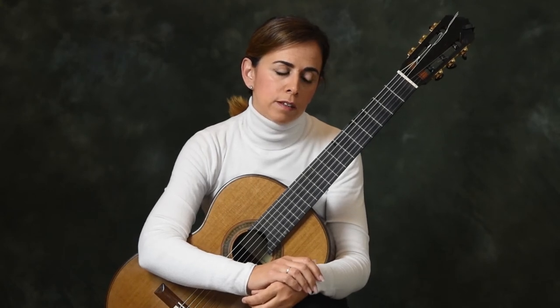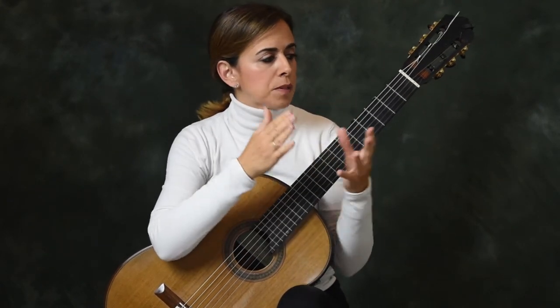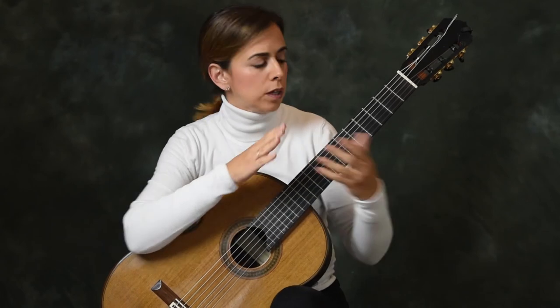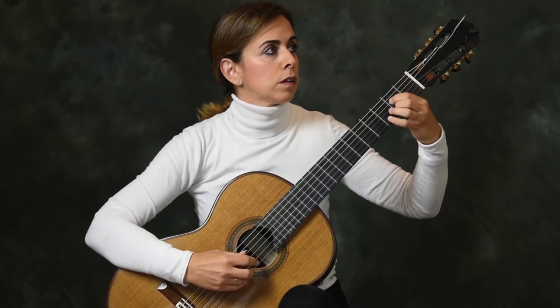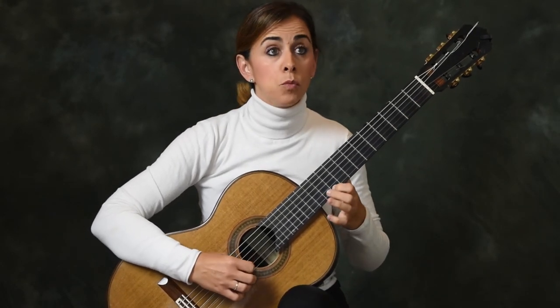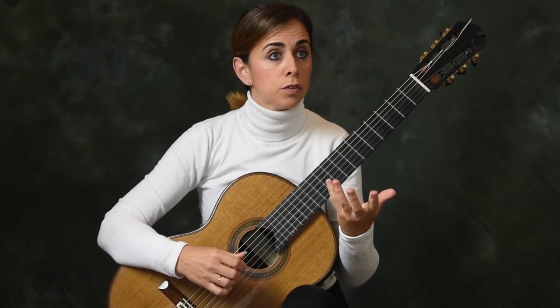Another problem we find is that the tremolo is the only way we have on guitar to play a very long legato melody. But we are also making changes in our left hand. How can we keep that line without it being cut? When moving from one place to another and we have the melody on a common finger, we can move with a glissando on the tremolo line — that is one way of connecting the line.